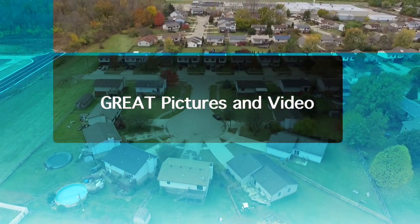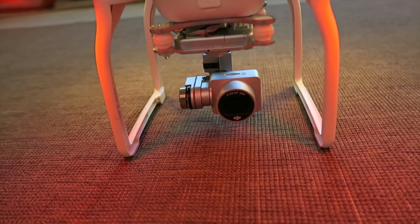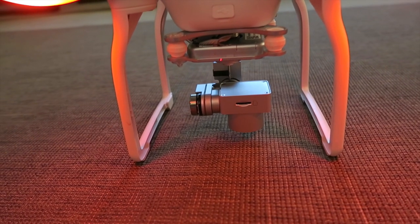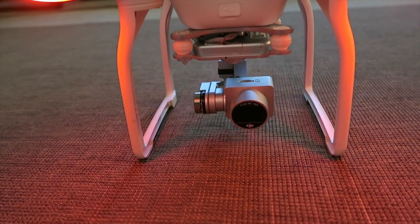Part of the magic of the camera is that it comes with an integrated two-axis gimbal, which serves a couple of functions. One, the gimbal allows you to have motorized control of the camera, and it also provides enormous stability while taking video and pictures.